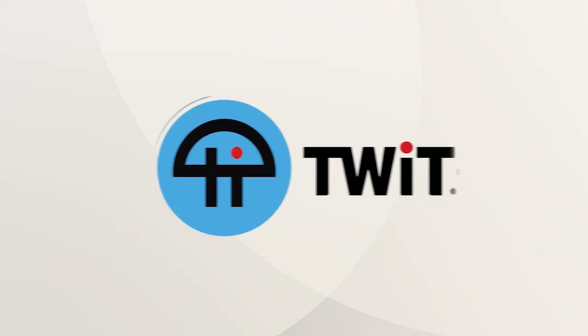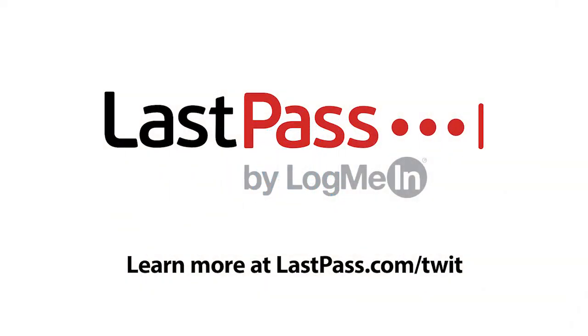Coming up on Ask the Tech Guy: can you run Linux on your Macintosh? Ask the Tech Guy is brought to you by LastPass, the number one most preferred password manager. Visit lastpass.com/twit to learn more.